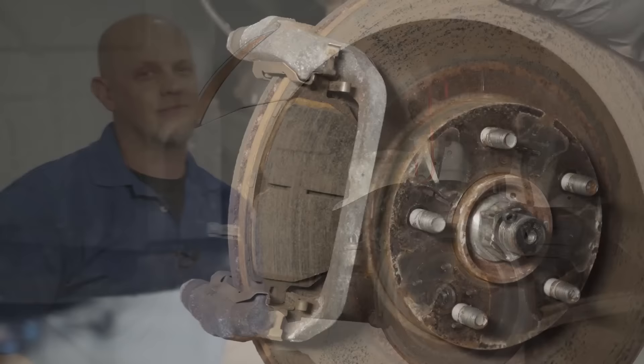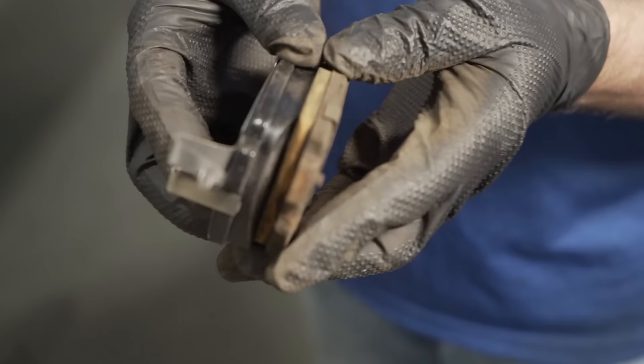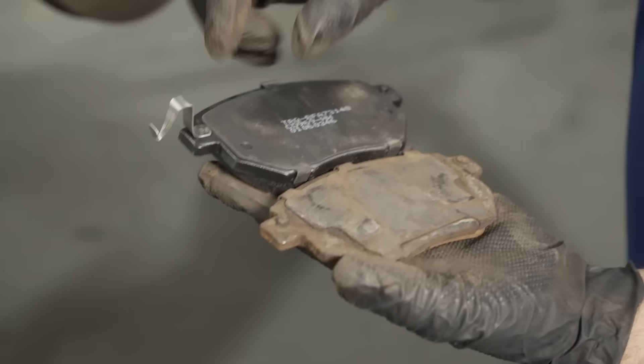If your brake pad looks like this, then it's on the wrong way. That's how it should look. When you pull the old brake pads out, check them and compare them with the new brake pads — make sure they look very similar. They don't have to be exact. Some will have a wear indicator line, some may not have the line at all, and some may even have two lines. Make sure the ends of the pads look the same.